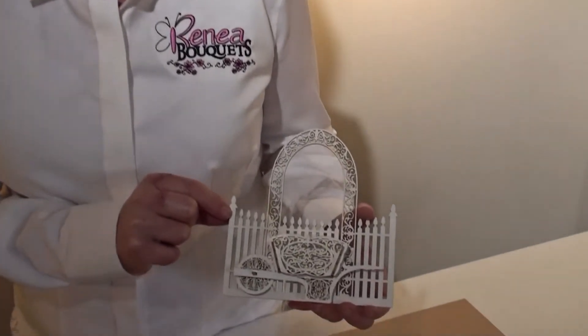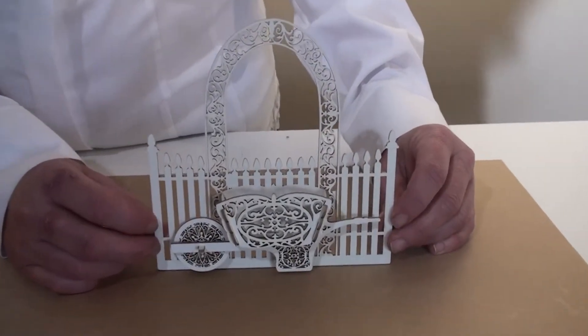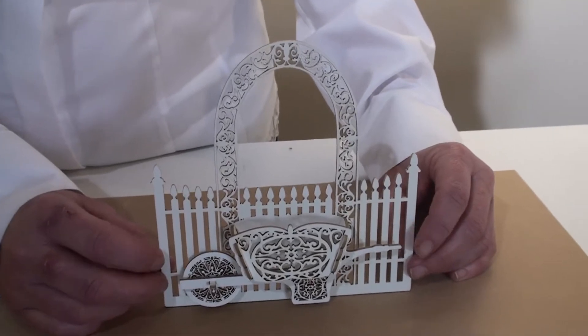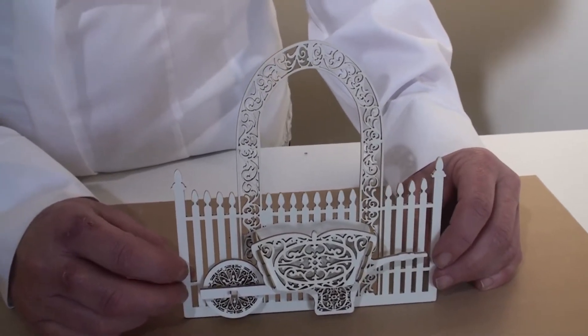Hello everyone, Rene Harrison here for Rene Bouquets, and today I have the assembly video for the Rene Bouquets Beautiful Board 3D Garden Party Wheelbarrow with Gate. This product was designed with a 6 inch by 6 inch dimension, perfect for creating cards, using on layouts and off the page projects.